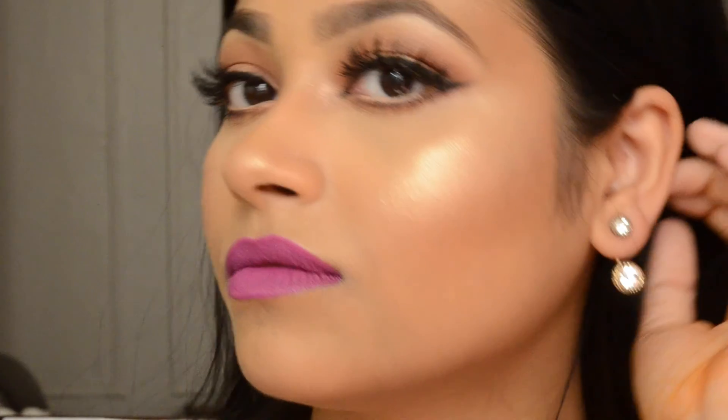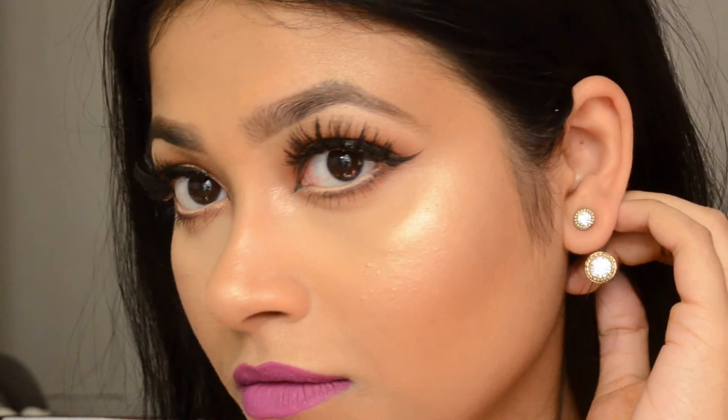Thank you so much for watching — I'll talk to you guys later, bye!